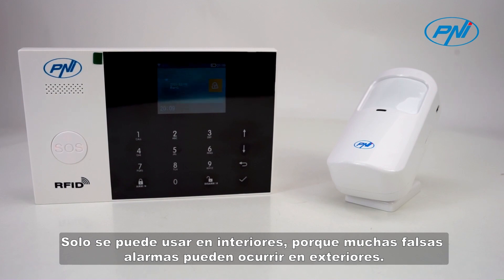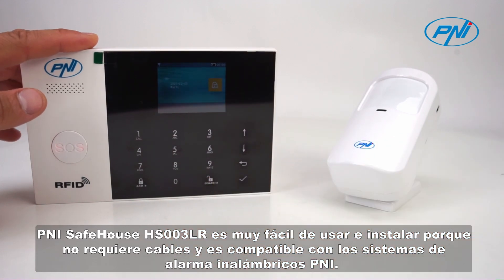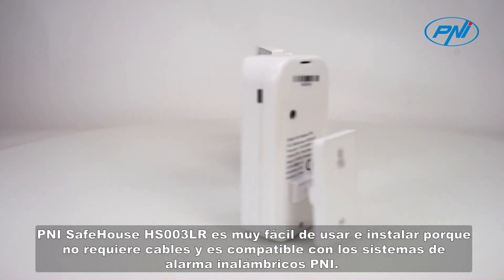It can only be used indoors because many false alarms can occur outdoors. The Penny Safehouse HS003LR is very easy to use and install because it does not require any cables and is compatible with Penny wireless alarm systems.